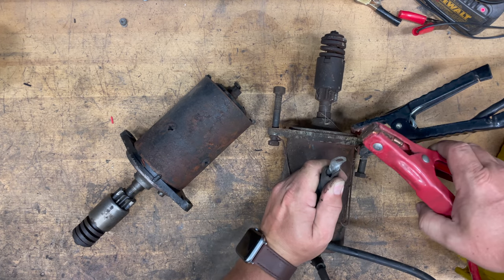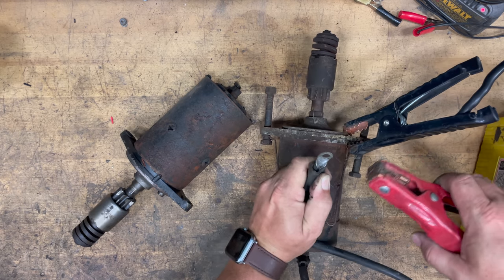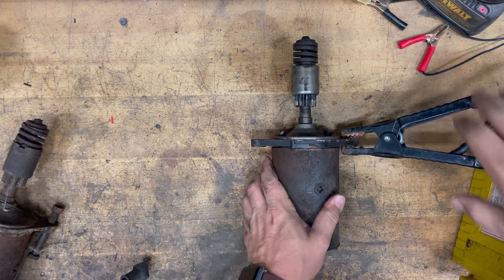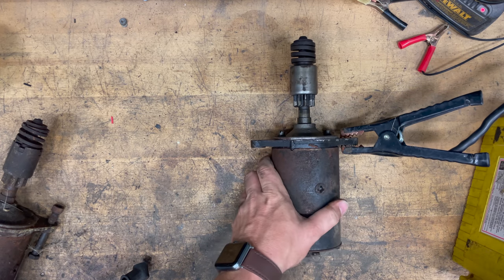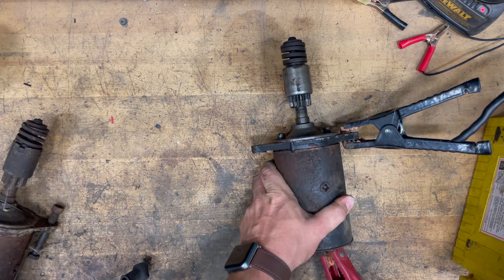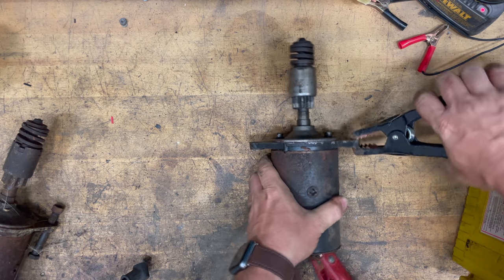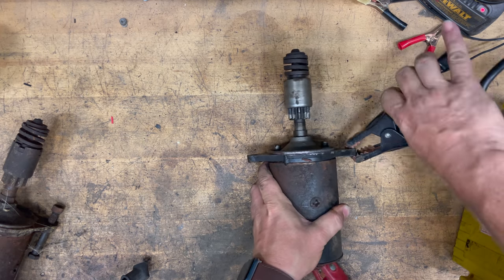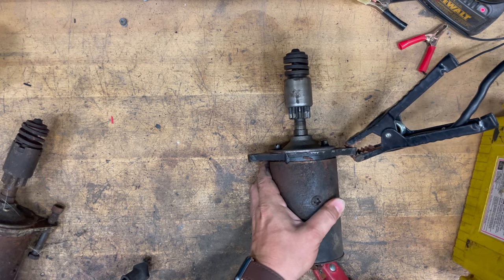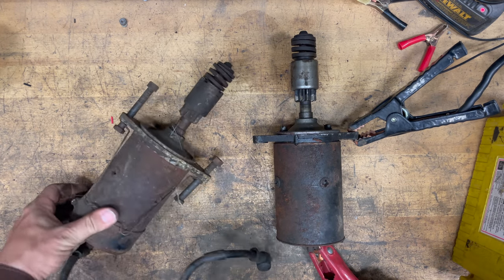Let's test the better looking one. It looks like this one actually does not work — it's dead like the one we have in the car. So it looks like this really bad looking one is the winner.